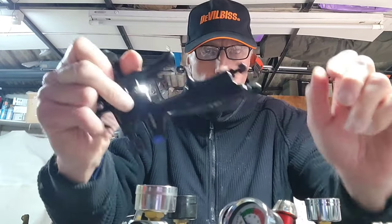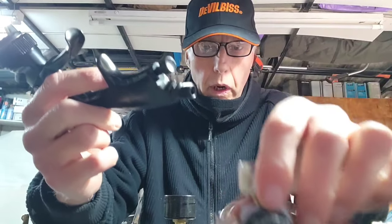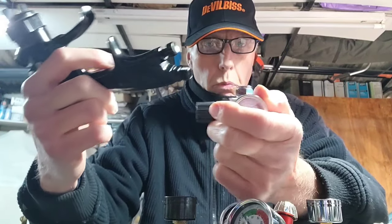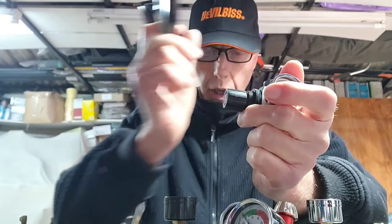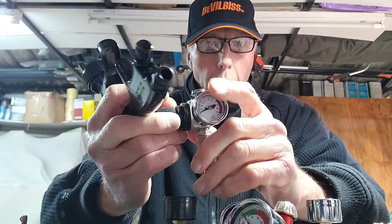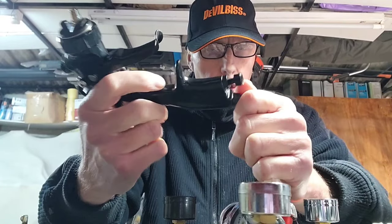I get asked a lot about regulators, so we'll look at why you have a regulator. It's reasonably self-explanatory — when you put one of these gauges on the bottom of your gun you can regulate the pressure. There are other ways to regulate pressure at the compressor, but that's not a good way to do it. Having one halfway along your line is also not the best way — the easiest way is to have it at the bottom of your gun.